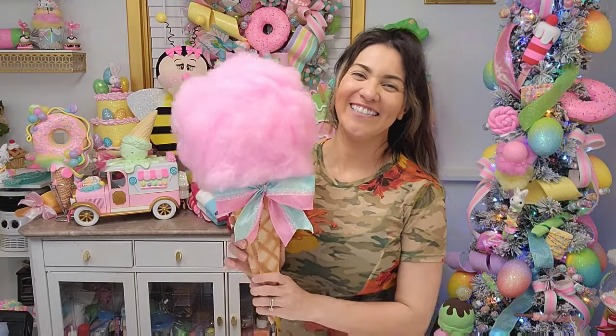And here is our giant cotton candy! I hope you guys enjoyed this super easy tutorial — give it a try. I call these 'fake bakes' and some are easier than others, but this one is extremely easy. If you want to join our community at Glitz and Glue, we have a free Facebook group called 'Craft Along with Glitz and Glue' where you can share your creations. Please subscribe, give it a thumbs up, turn on that bell notification, and I'll see you on the next one — bye!